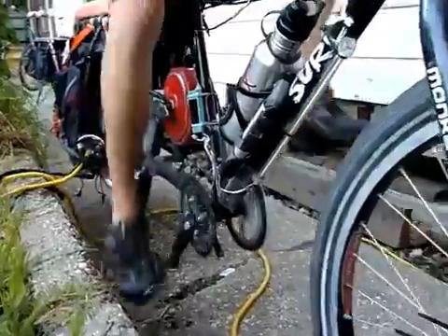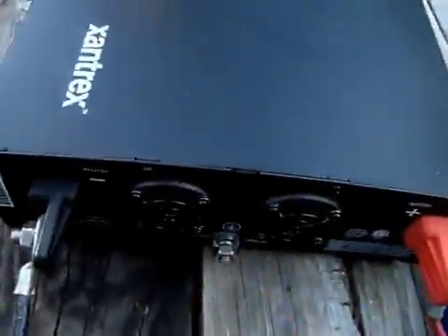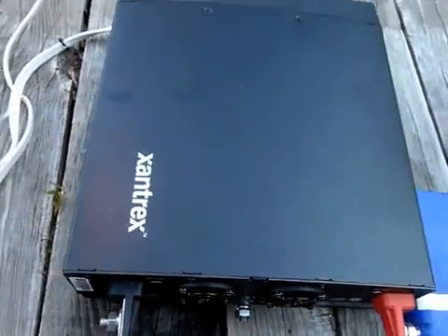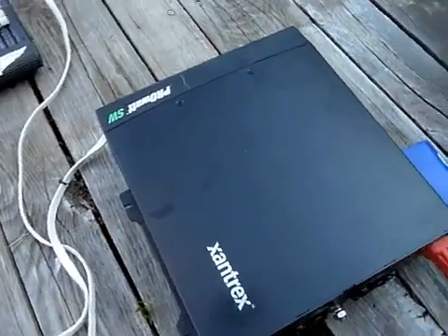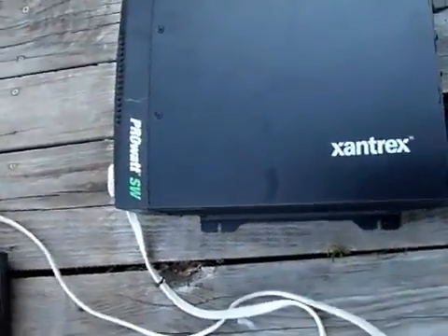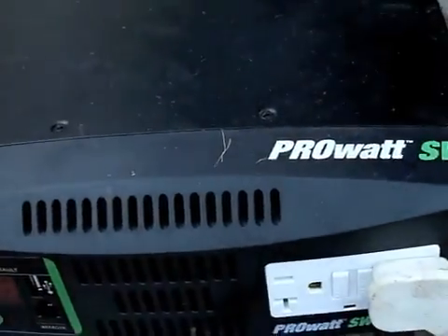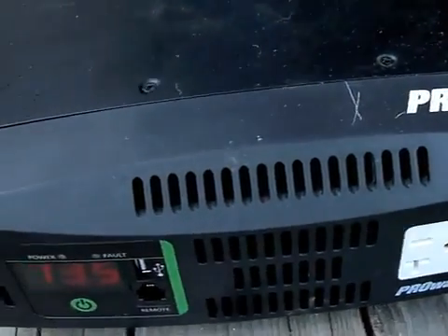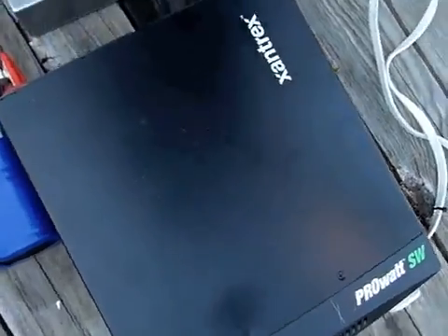Then, from each of the power bikes — from two to five depending on the size of the show — a cable runs to a junction box that hooks into the inverter. The inverter is a super-efficient and ultra-reliable ProWatt SW from Xantrex. The SW stands for sine wave, which basically means it produces very clean, even AC current to power our really efficient amplifiers without any harshness. We tried lots of different inverters in the beginning and burned them all up and had lots of buzzing issues. Now, with the pure sine wave, we just have music.